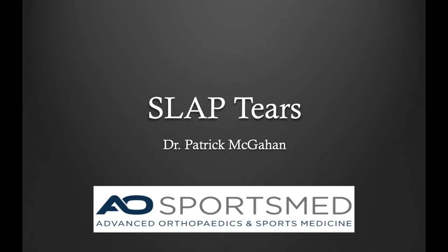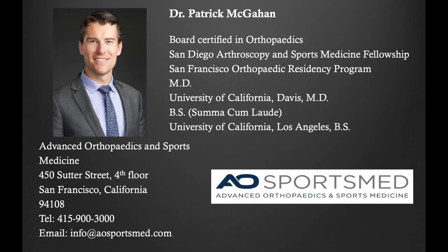Hello, my name is Dr. Patrick McGann and I am an orthopedic surgeon at Advanced Orthopedics in Sports Medicine. I am a board-certified orthopedic surgeon that specializes in sports medicine, especially arthroscopic surgery of the shoulder and the care of athletes.